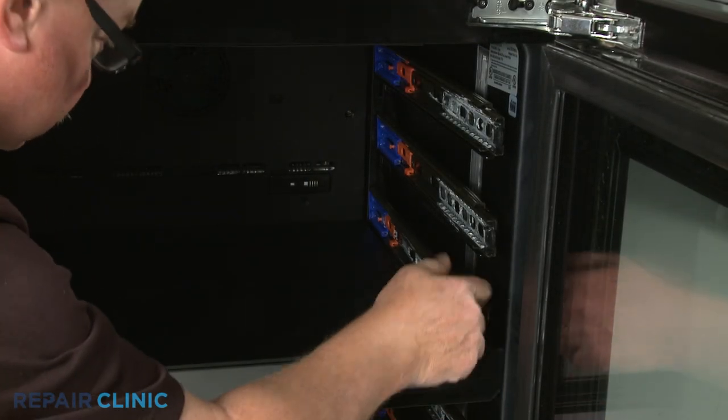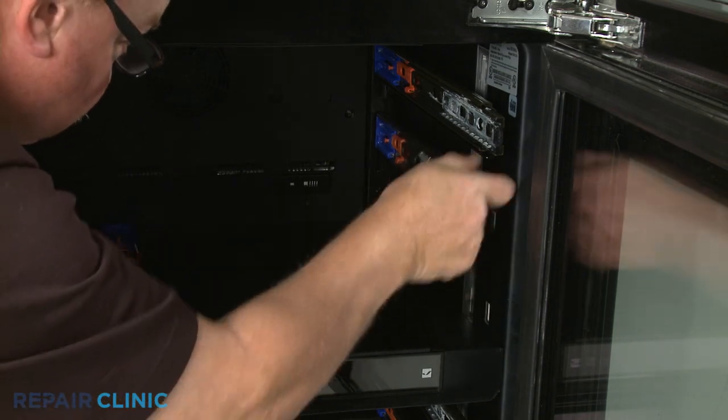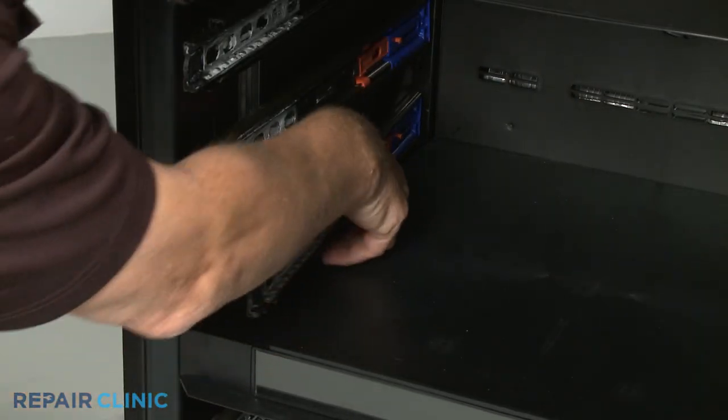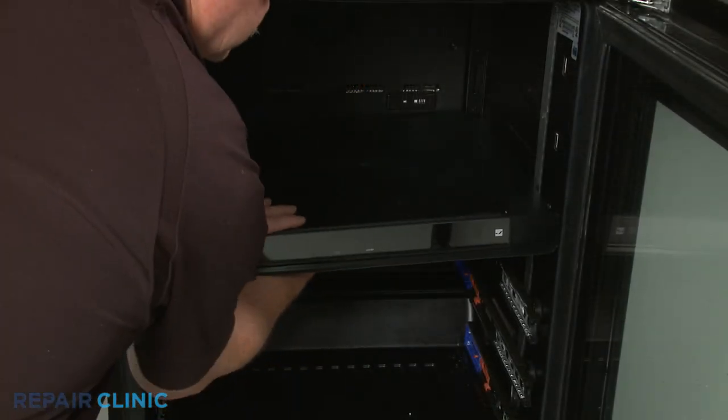You will need to detach three or more of the rack's slide rails to remove the control panel assembly. With the slide rails removed, lift the assembly out.